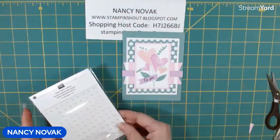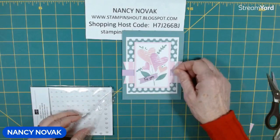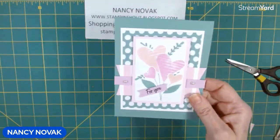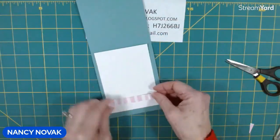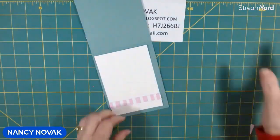I'm going to bring in a couple of pearls and put some pearls down here. That's very, very pretty. And then for the inside, I have that piece of Designer Series paper, so I'm going to glue that down to the inside of the card.